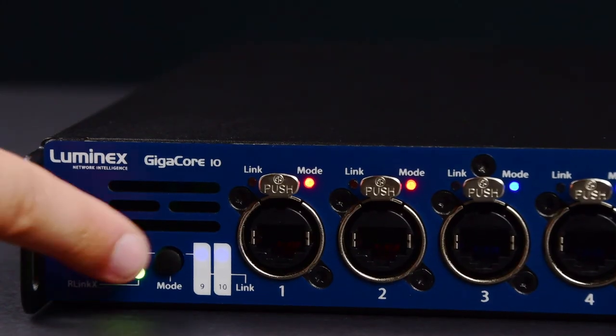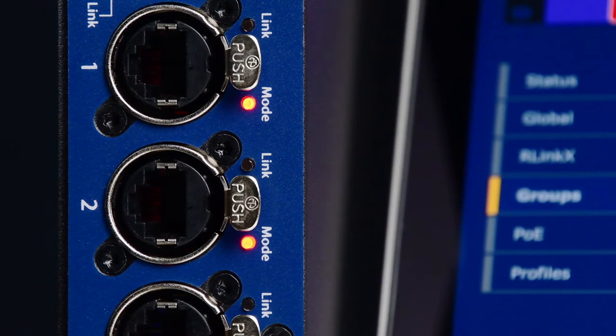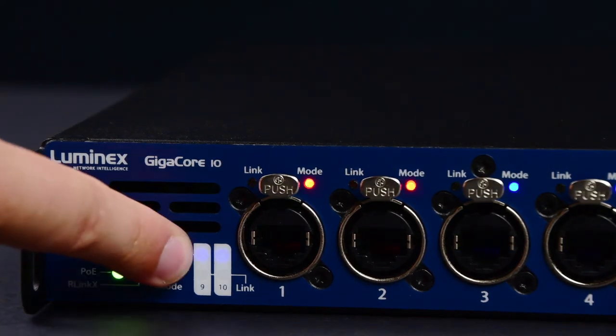RGB LED indicators on each port help users quickly identify the port's group membership, its PoE and R-Lynx status, or if it's part of an aggregate set of ports delivering a higher combined bandwidth for applications such as video.